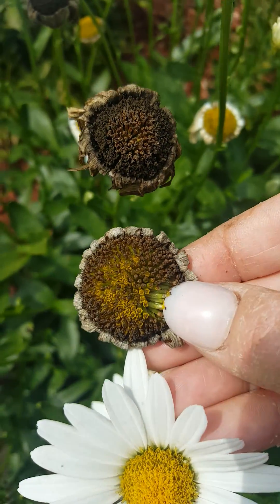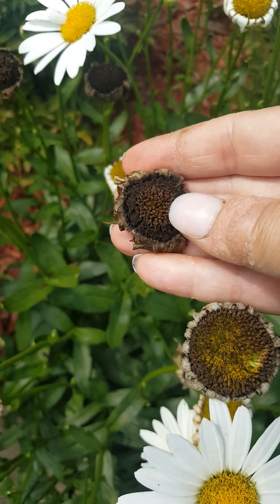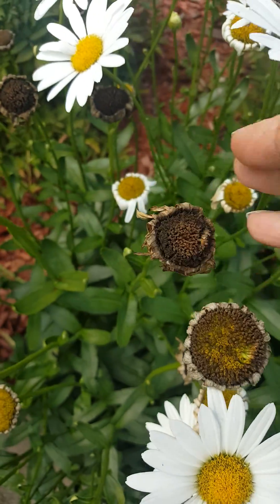For instance, you look at this one — this one's still green, so that one's not ready. Peel it back a little bit. That one's still a little bit green, so we're not going to do that one yet.